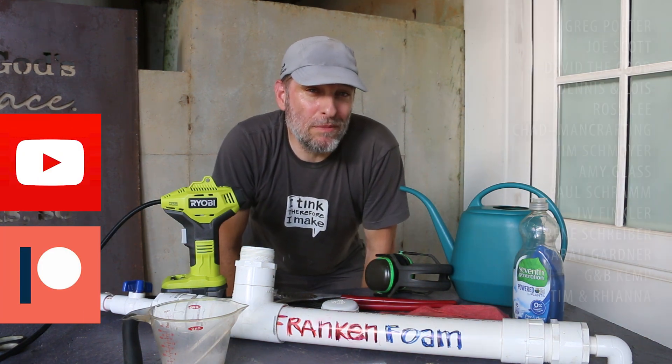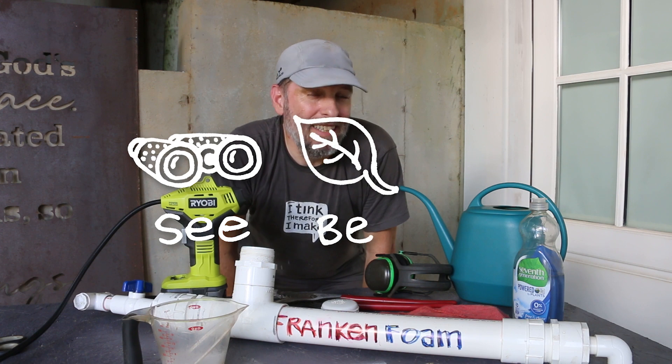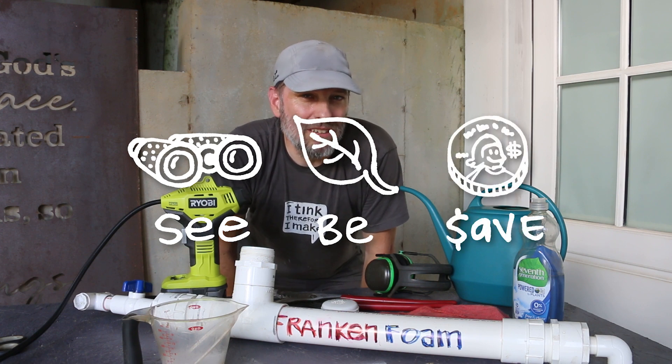Special thanks to my patrons and members for helping make these videos possible. As always, my mission here at Green Shorts is to help you see green so you can be green and save a little green by doing it yourself. Thanks for watching and I'll see you next Saturday.